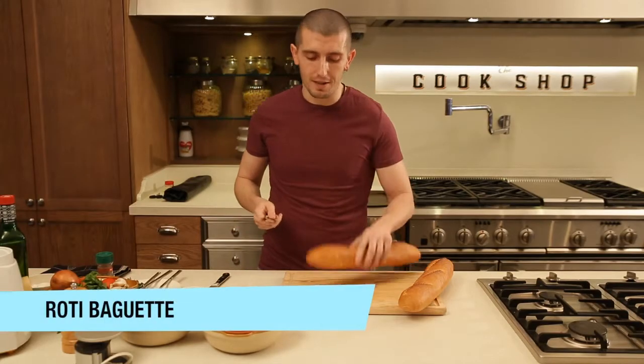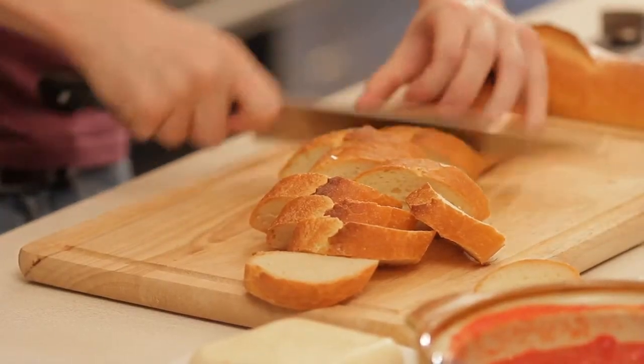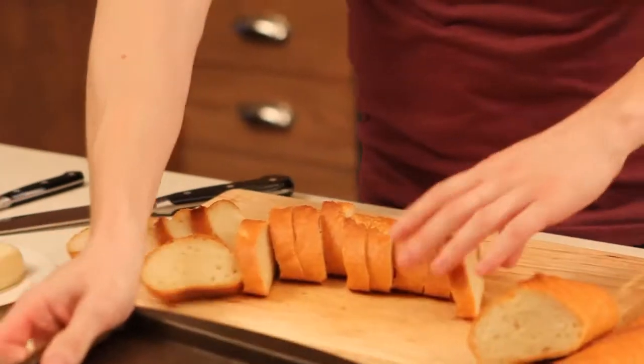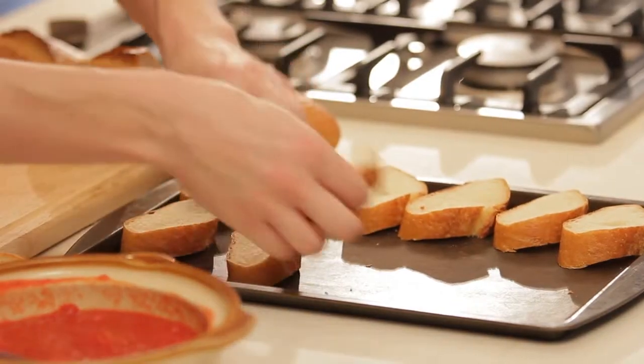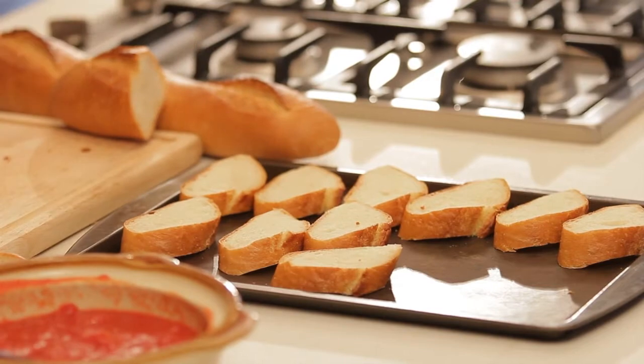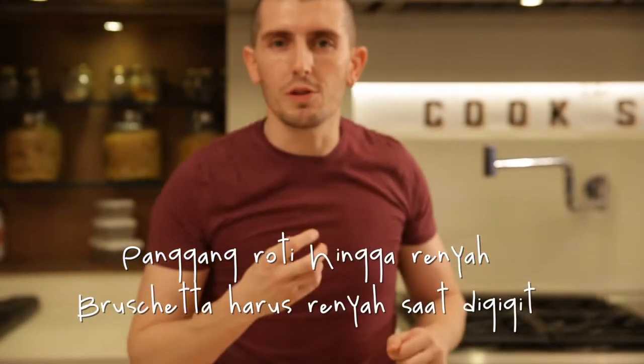First thing, the fresh baguette. We cut it. We put our slices of bread ready and we are going to bake it in the oven to make it crispy. Bruschetta must be crunchy when you eat it — it must be crunchy.